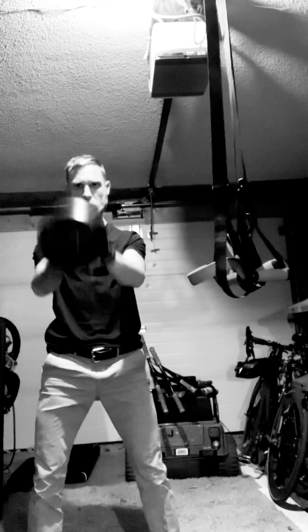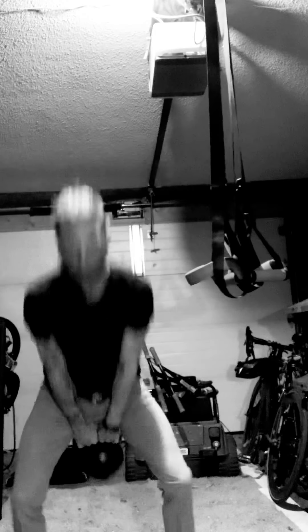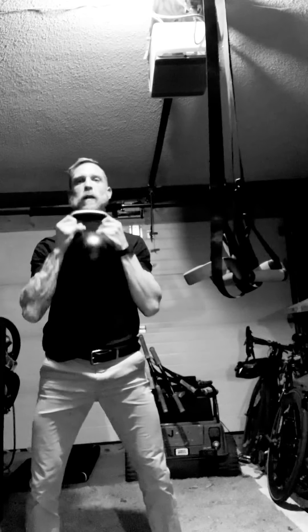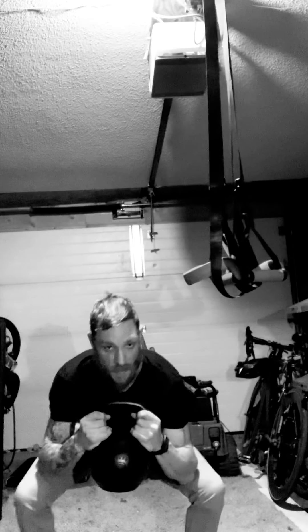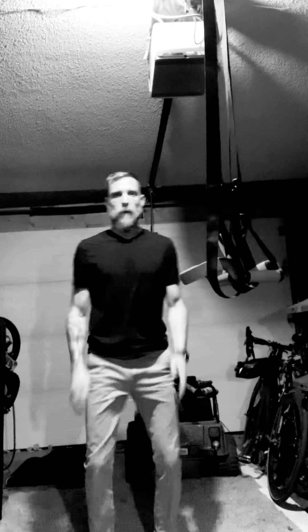Pay attention — we'll start with the swings. Then into a goblet squat, down nice and low, elbows inside. Try to get as deep as you can. March on the spot — 15 each side.